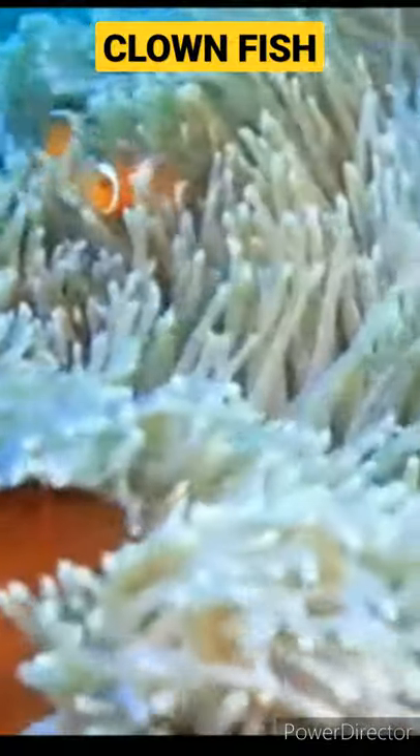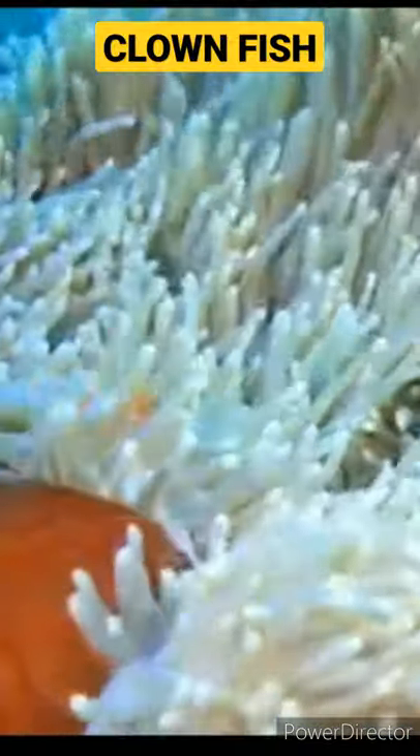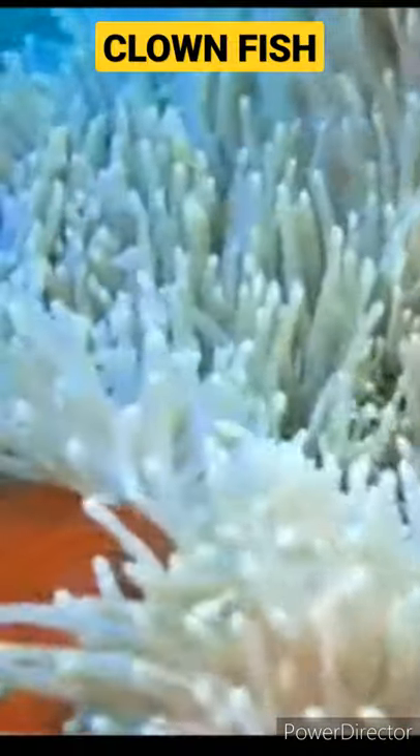Hi guys! In this video, we will talk about clownfish. First of all, if you start a marine fish, you will be a beginner. You will try a lot of clownfish. This is very hard. This is a lot of beginner fish.